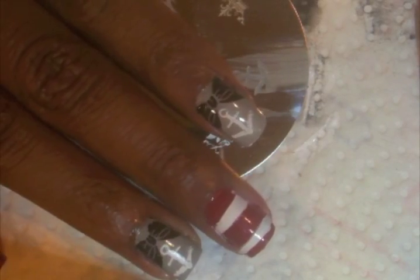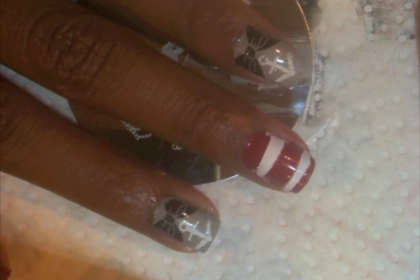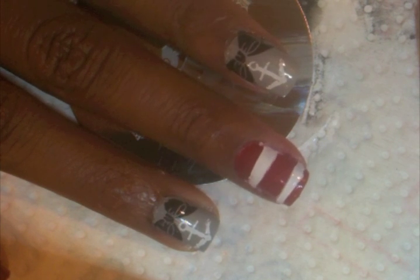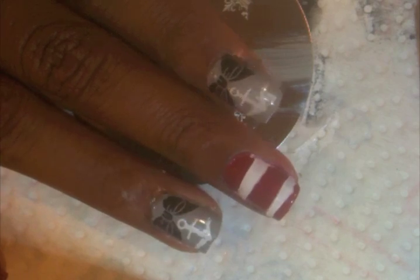And voila, you are all set! So now all you have to do is put down top coat and clean up any edges that are kind of messy and you're all done. I hope you guys like this and keep watching for more tutorials.